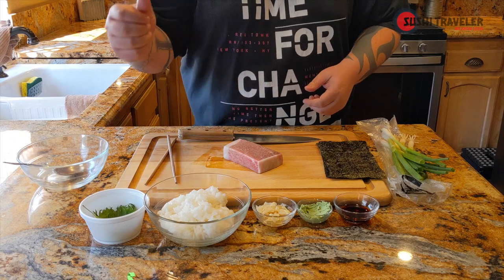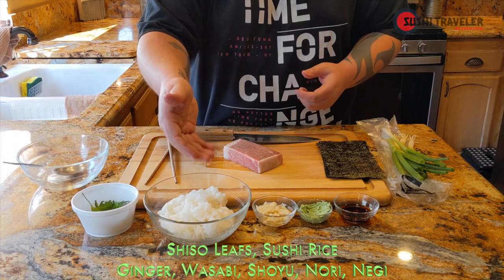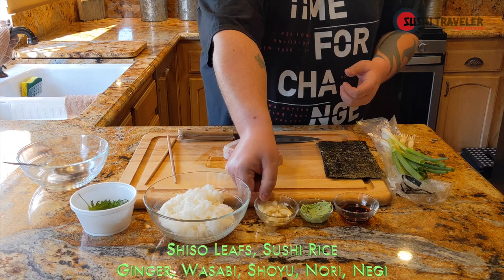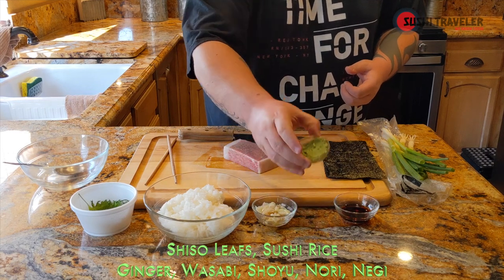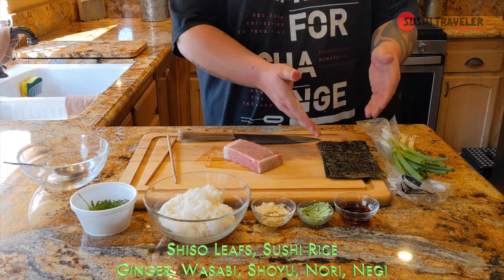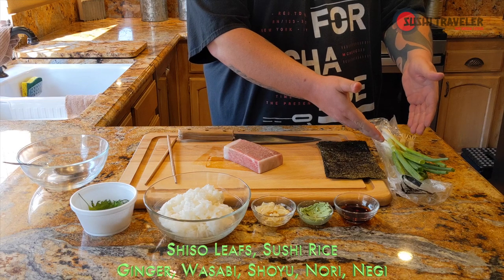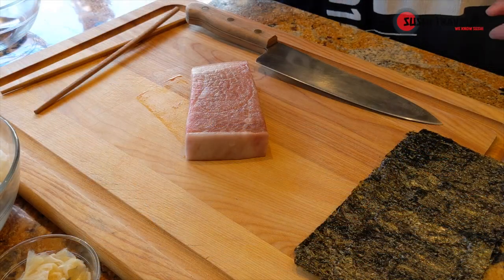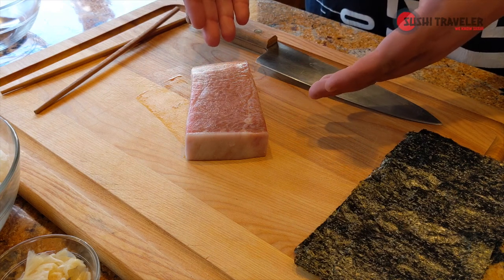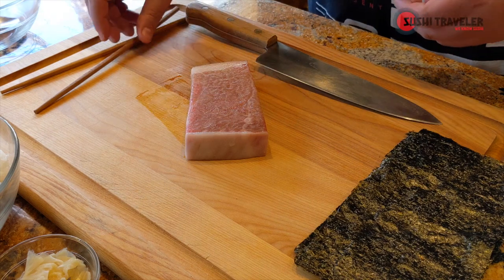Alright, here we've got your shiso leaves, some short grain sushi rice, ginger, wasabi, shoyu, our nori, and our negi which is the green onions slash scallions. We're gonna go ahead and start slicing for the negi toro and for the regular tamaki. Let's get this started.